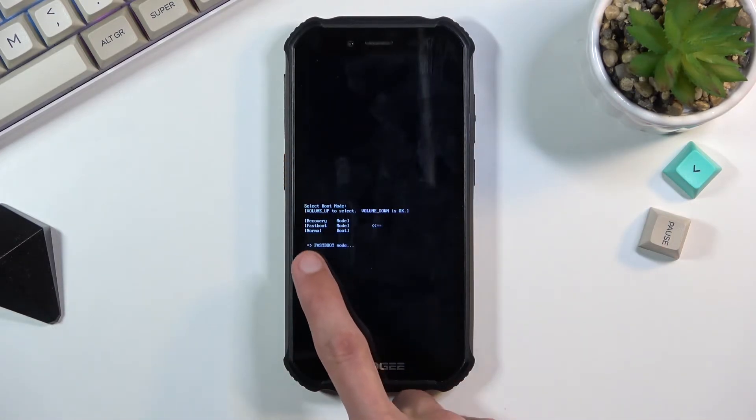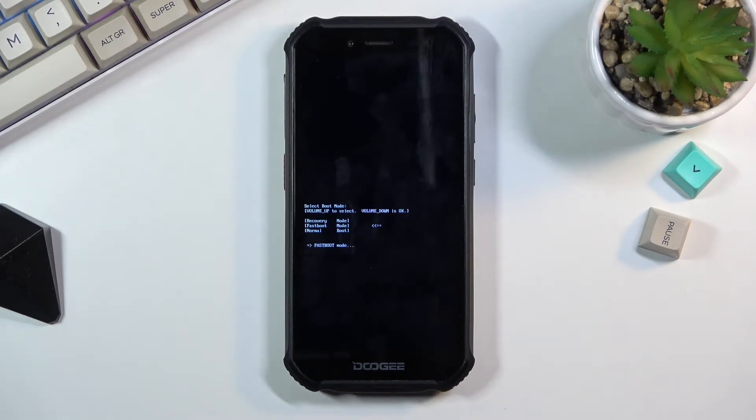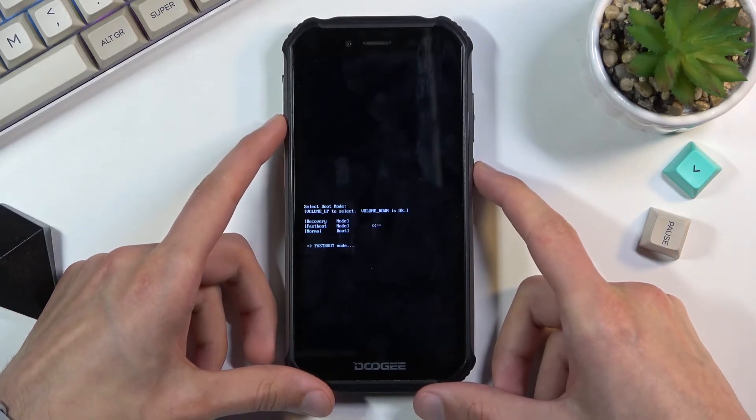And there we go — as you can see it appears with fastboot mode shown below. That's how you boot into fastboot mode. To leave it, I'm going to try just holding the power key.